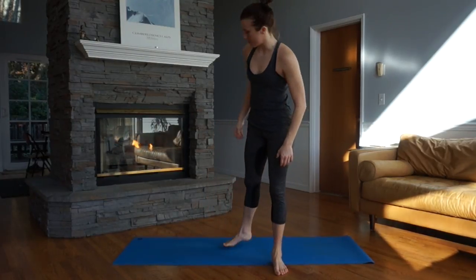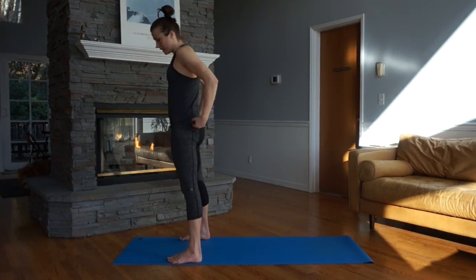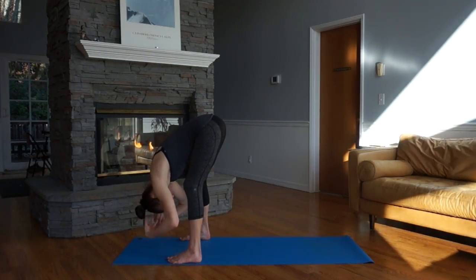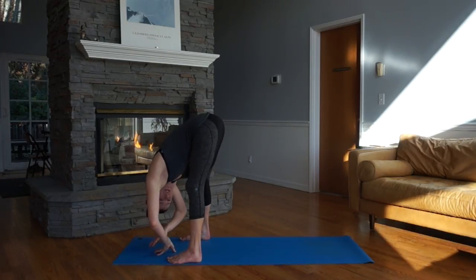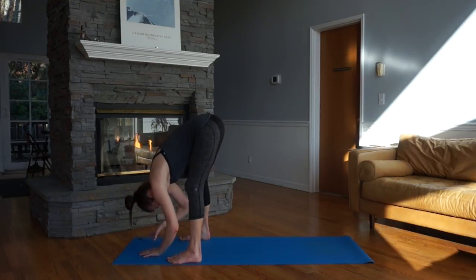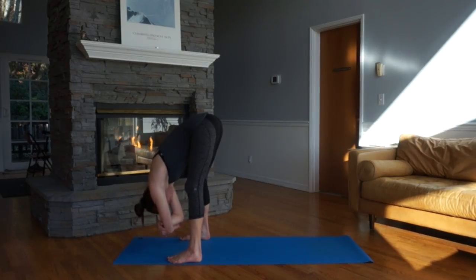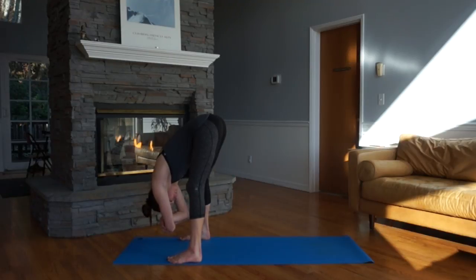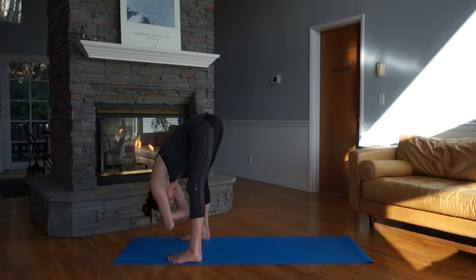Let's get started standing at the top of our mat. Take your feet a little bit wider, maybe about mat distance apart. Soft bend the knees, hinge at the waist, and fold forward. Shake out your head, close your eyes, and get rid of any distractions you may be carrying from your day. You can grab the elbows or keep the hands on the floor and add a little gentle sway side to side as you start to breathe in deeply, in and out through the nose. Let go of any stress, any tension, and bring that mindful awareness to the intention of staying playful and having fun today.